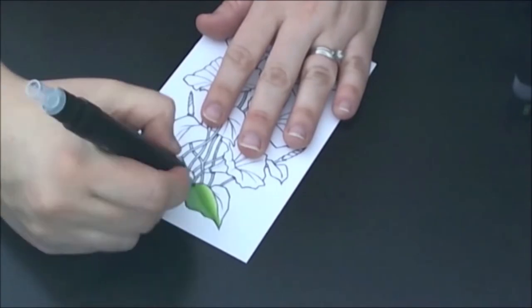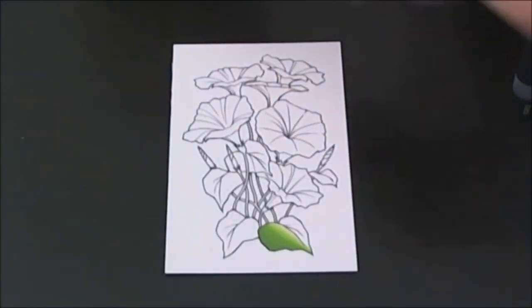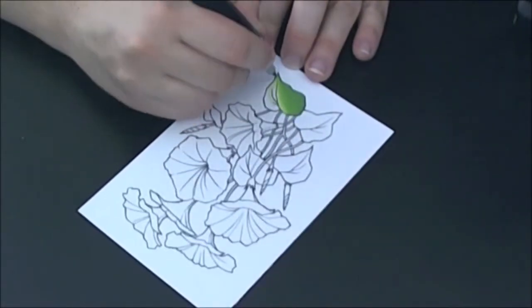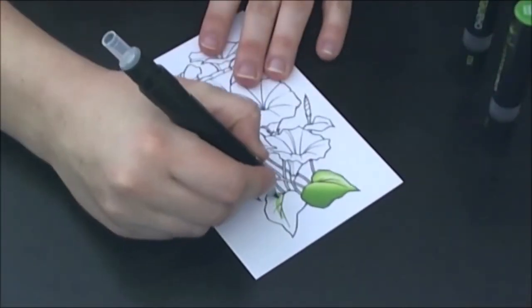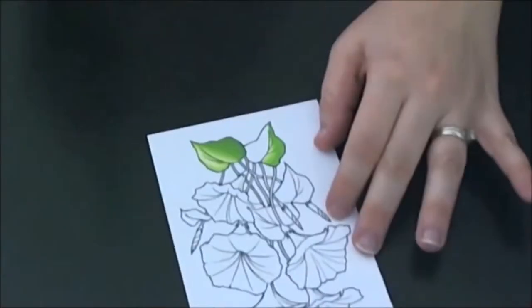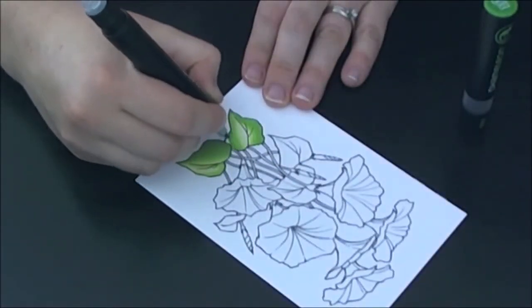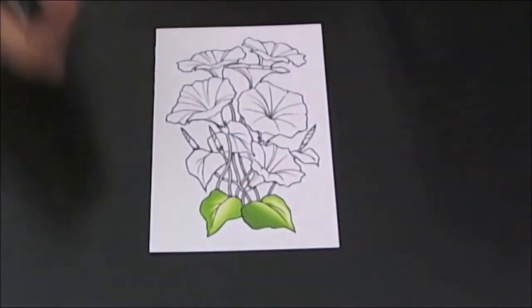I accidentally used my bullet nib to begin with and switched to my brush nib here, which I ended up having to switch out my nib after a little bit in this film. By following the curve of the leaf like I did, it allowed me to get a leaf that looked like it was curving outward so that the shading was more accurate.